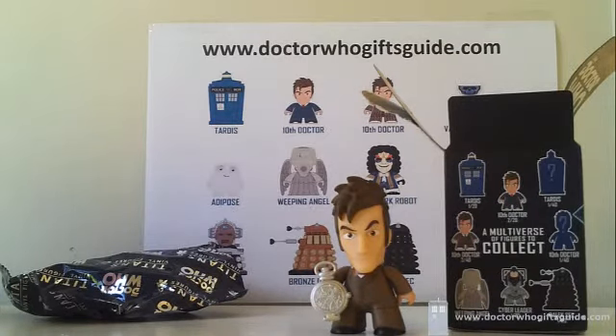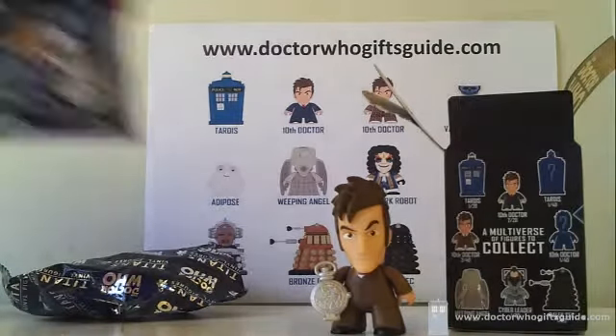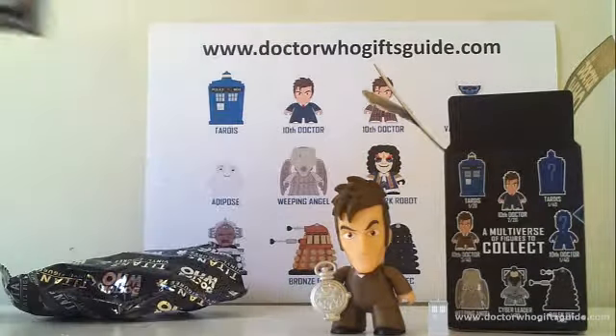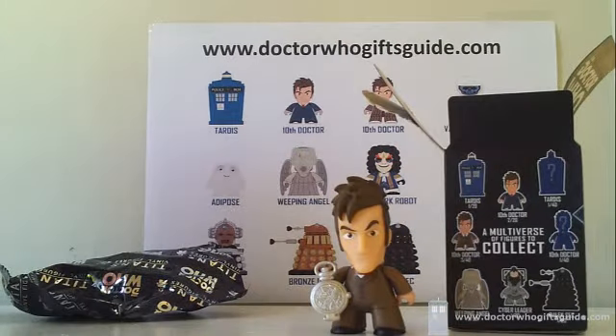He's got a one-in-40 variant rarity, so he's fairly hard to come by — the fact that we got him in our case is just another big tick towards buying these things in bulk and getting your hands on some of the variants. We've got two to go and we're hoping for a brown suit Doctor and a regular Clockwork Robot.